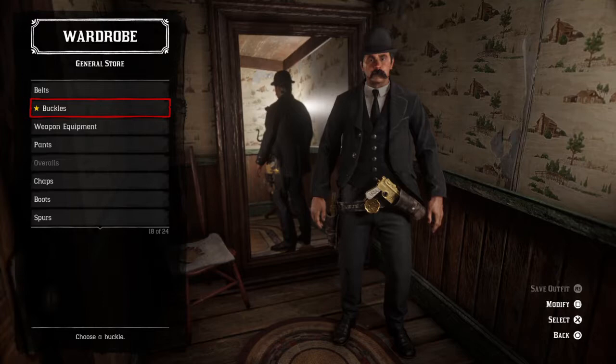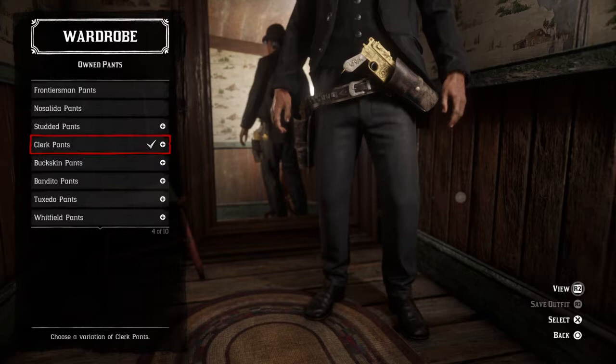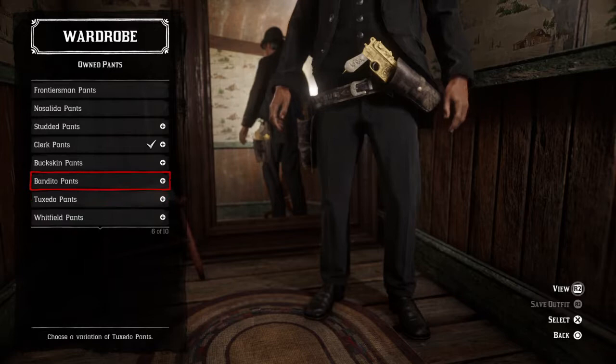Unfortunately you cannot get rid of the guns, so I would recommend you just normally wear these. Let me just get rid of the buckle. For pants, use the clerk pants — in every picture he looks like he's wearing a full-on tuxedo. You could also use the tuxedo pants but that's a little too fancy, so I just went with the clerk pants painted black.